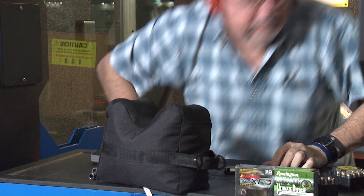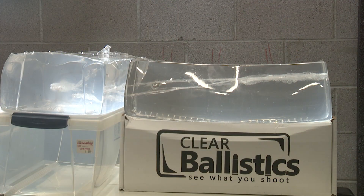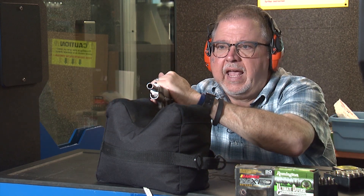I think it went through again. So I'm going to put another block of gel behind it so we can stop this super powerful round. We have one block of 10% gel this way and one block sideways, which gives you about 18 to 20 inches of depth. Another round — Tac XPD.